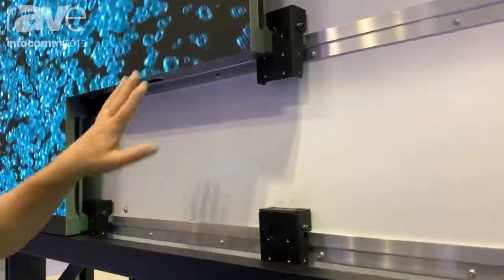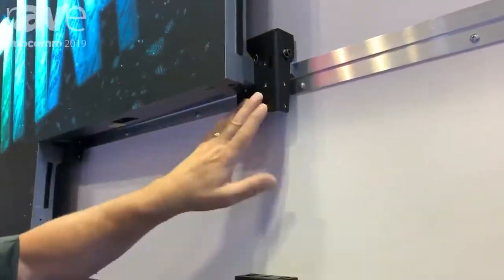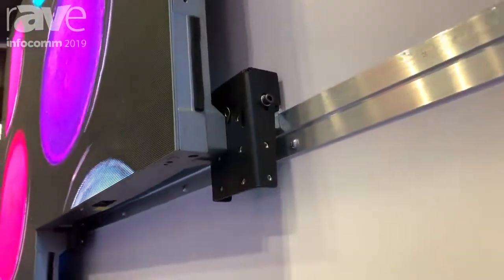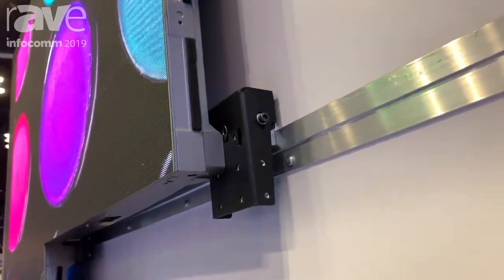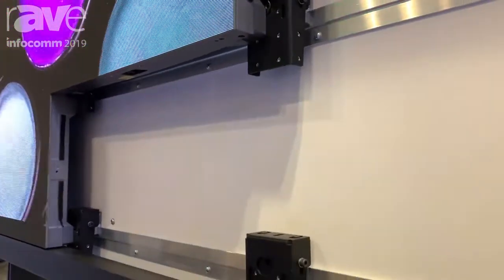Underneath the LED modules are the mounting bolts that mount to our mounting plates. This system offers an X, Y, and Z adjustment in each one of the mounting brackets, and also incorporates a full trim array all the way around the outside.